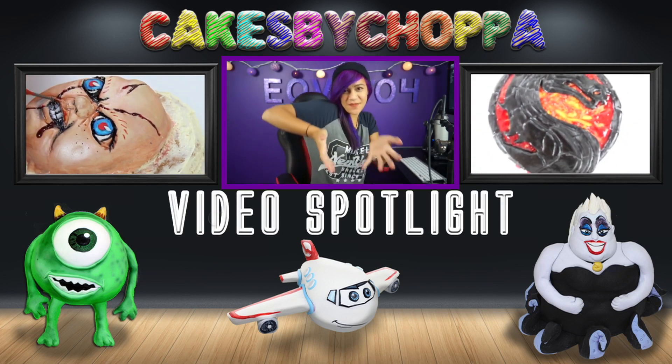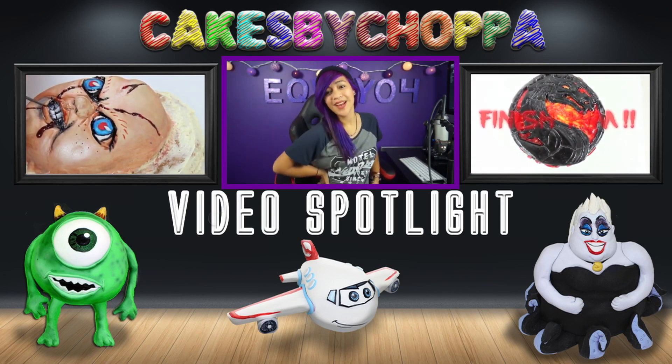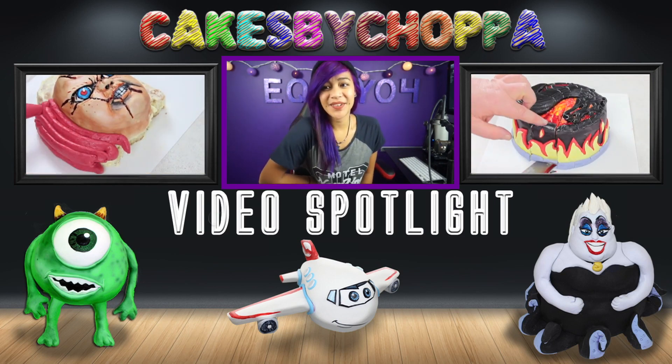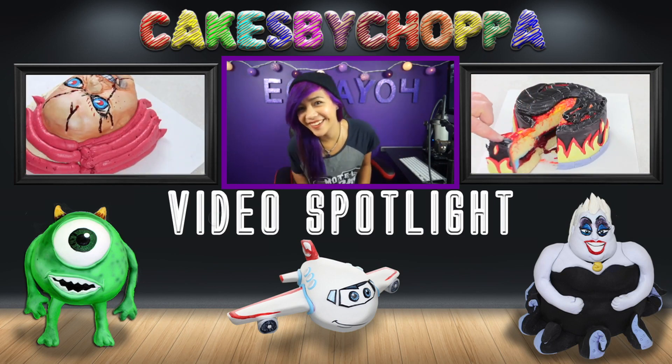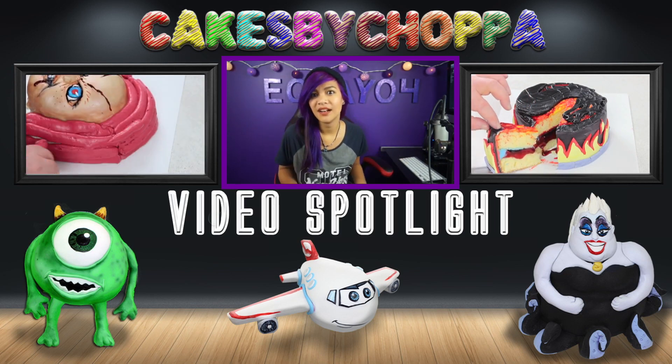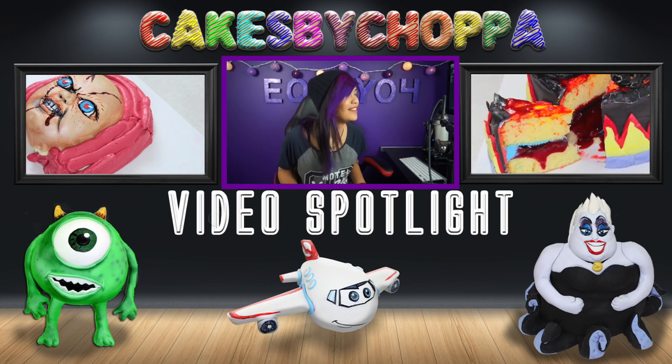I hope you guys enjoyed this cake — I certainly had a lot of fun making it. Big thanks to Damie for requesting the video. If you want to see more of Damie, click the annotation above — she's amazing, crazy talented, and a great laugh and mate, so go check her out and tell her Chopper sent you. Or click one of my other videos — thanks so much for watching, I'll catch you next time!